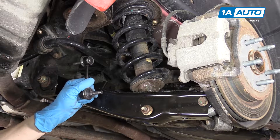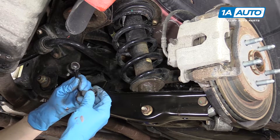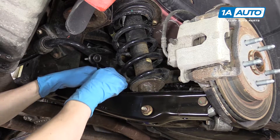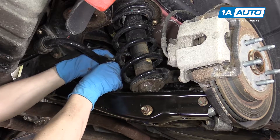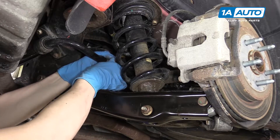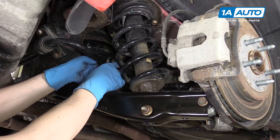Here we have the new sway bar end link from 1A Auto. As you can see, it has the Allen heads in the center and it comes with the nuts of course. We'll slide in the bottom first and loosely put the nut on, and then we'll slide it in the upper hole and again loosely put the nut on.